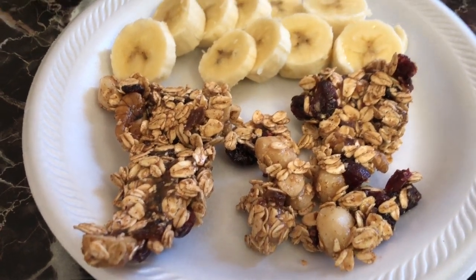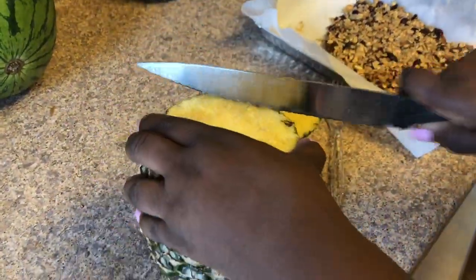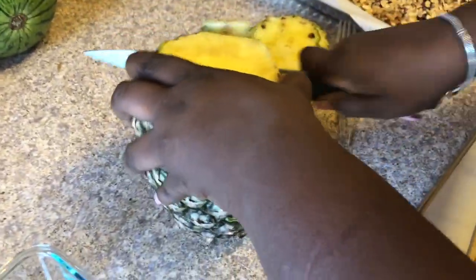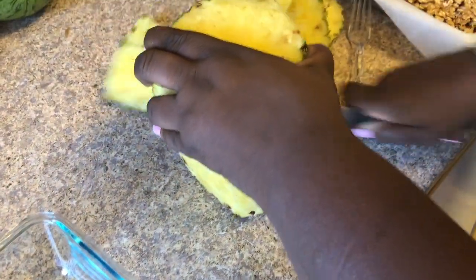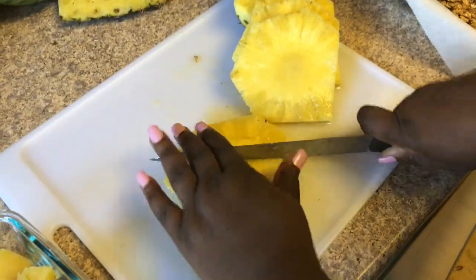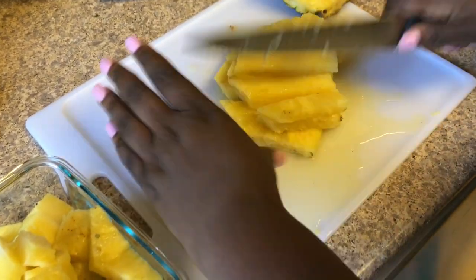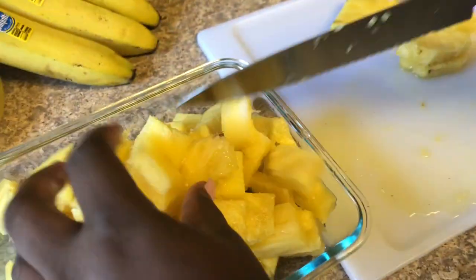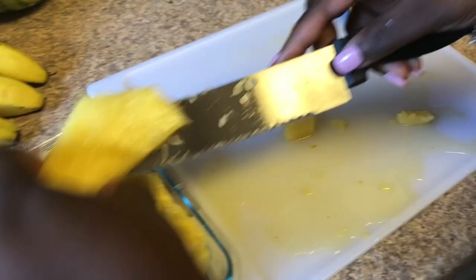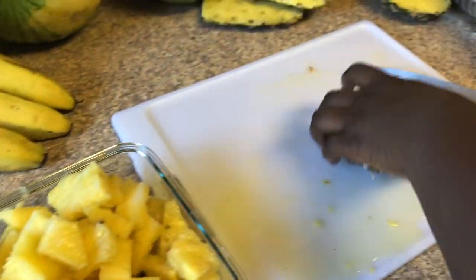For lunch today it was really simple — I just cut up an entire pineapple and me and the kids ate that for lunch, with a little bit of the granola but mostly just the pineapple, with some water. We're really starting to enjoy eating simply — mono meals for lunch. All three of us ate the entire pineapple and we were all really full.